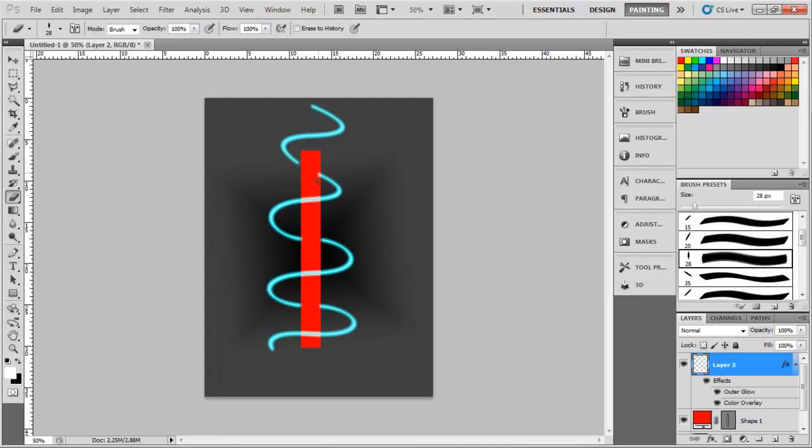Now of course you can play around with the layer style to get the exact look you want. But this is just how I did it. Alright, that's it for this time. Hope to see you again. Bye.